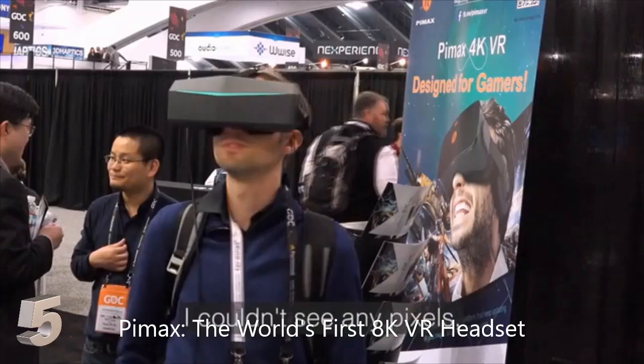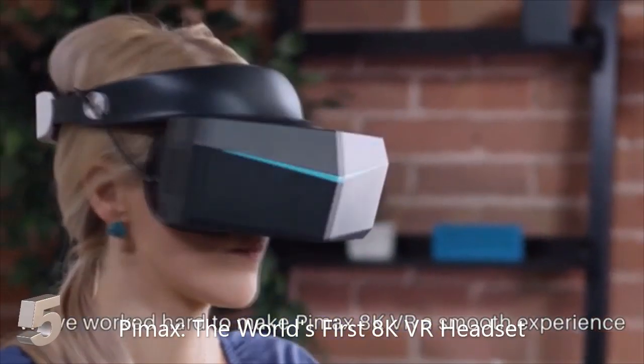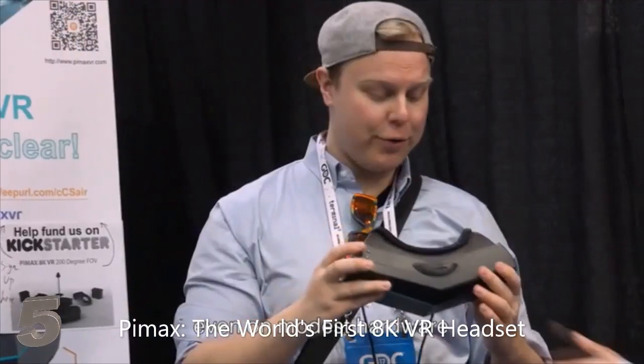It was amazing. I couldn't see any pixels. I could read all the text from kind of far away — no problem. We've worked hard to make Pimax 8K VR a smooth experience, with a high refresh rate and low latency even on modest hardware. The clarity of the screen is great. There's no visible motion blur, and it makes you feel far more immersed than any other headset.